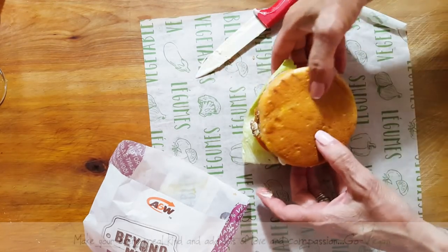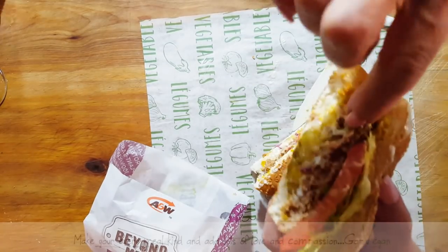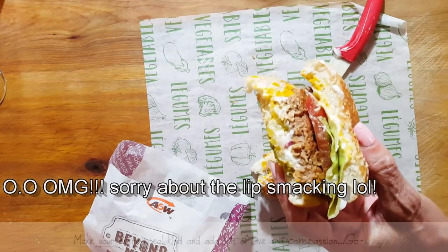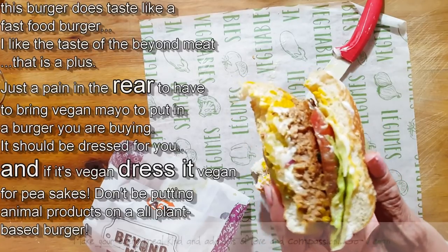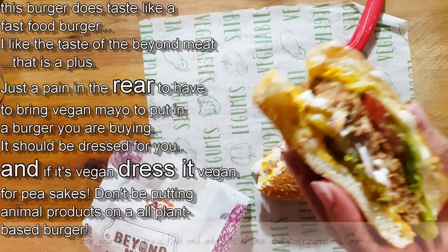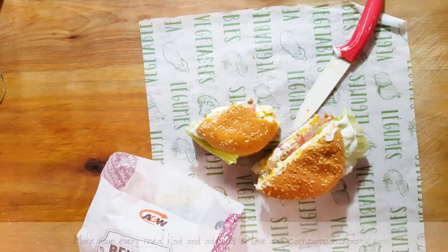I'm going to cut my burger in half. What does the meat taste like? Okay, so I like the taste of the meat. It has that taste of that meat that... when I used to buy burgers at the fast burger joints. So the taste is very good. I did dress it the way I can, because I don't have the special sauce — I would love to have had a vegan special sauce on this. It's fun, it's good.